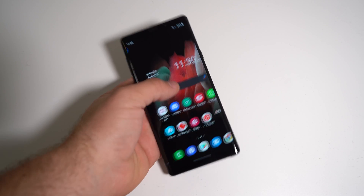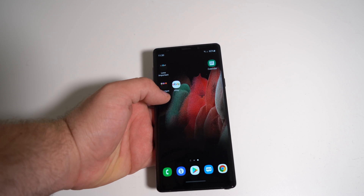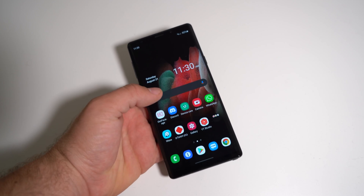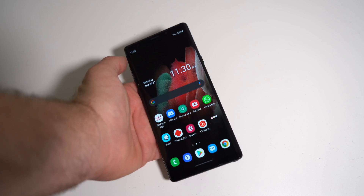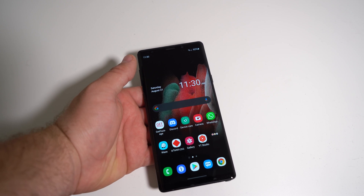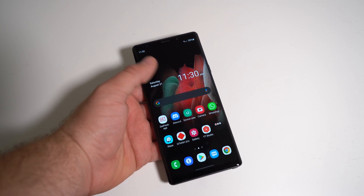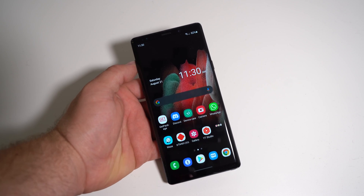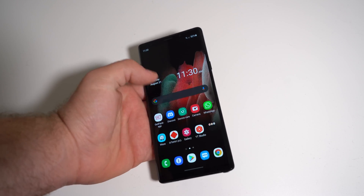This isn't a tutorial, but there are plenty out there with people doing a better job than me. This is just a video to show you that if you're planning on switching phones and you don't have much money but you still have the Note 9 — like the European version, the N960F that supports this ROM — then you should consider getting into rooting and custom ROMs and making your phone feel like brand new again.